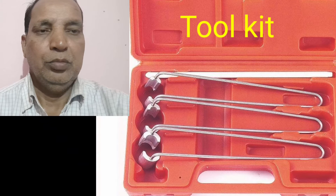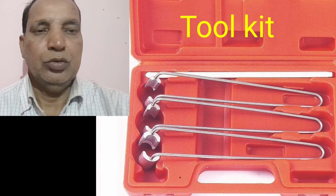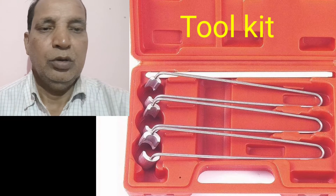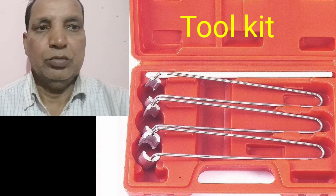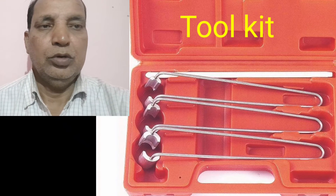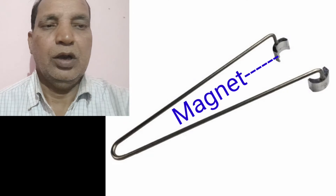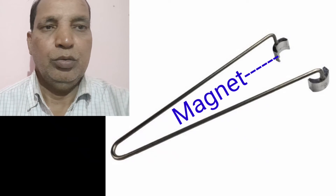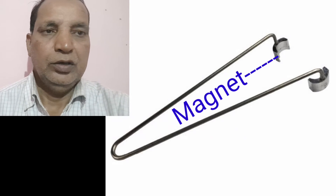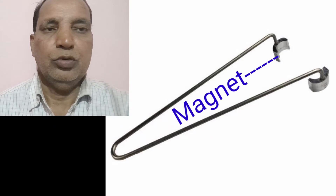This tool has a tip that is also magnet type. When we press the valve spring with a retainer, we can use this tool for fixing the collet and the valve collar. Both collets will be fixed on this tool with the help of the magnet.